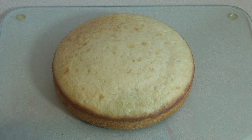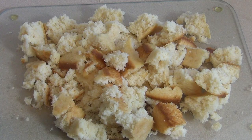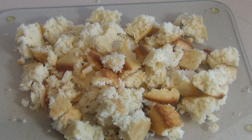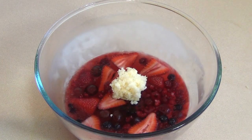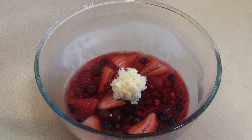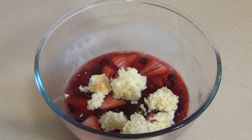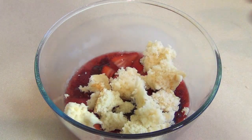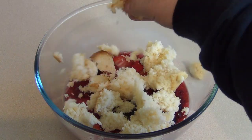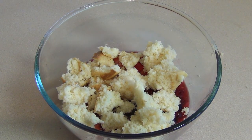Normally people put the cake as the base in a trifle, but for me I prefer the jello as the base. Once the first jello layer has set, we're just going to chuck the cake chunks in. This may not be a traditional trifle, but this is how I make it.